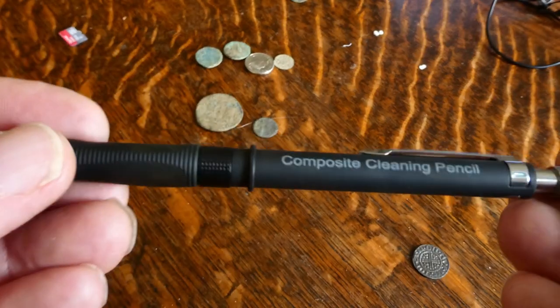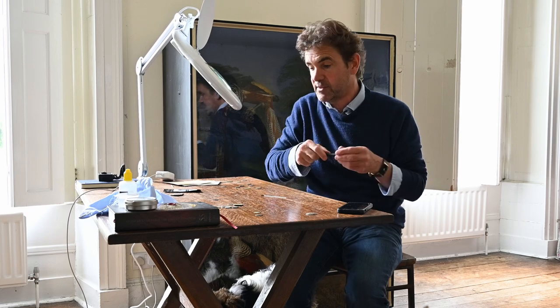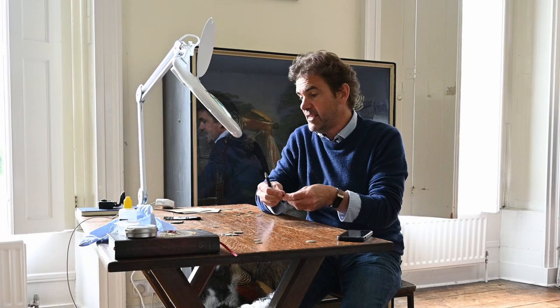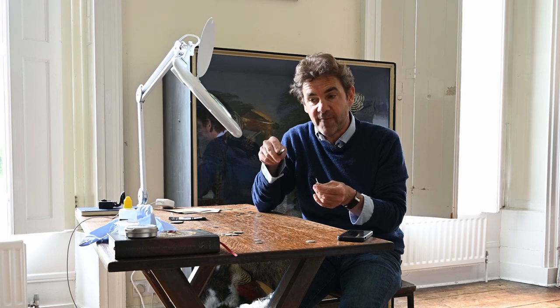Today we're going to do cleaning Roman coins with this. It's called the composite cleaning pencil and I suspect a lot of you have heard of it. I've been using it for about a month and I wanted to make sure I was really proficient at it before doing this sort of video. You've got to be careful with this sort of video because they can go on and on, so I'll try and keep it short and concise. You have several different inserts that come with the pen, even some brass ones.